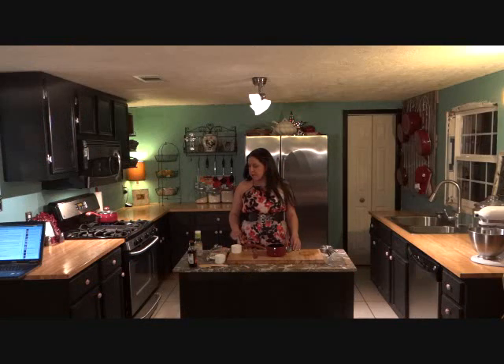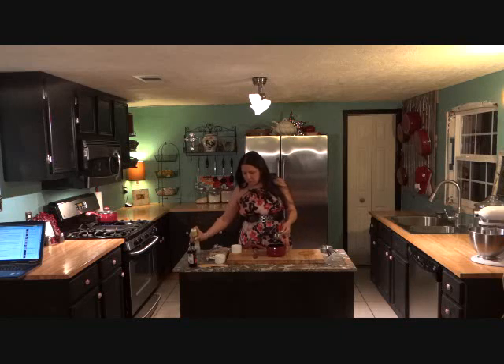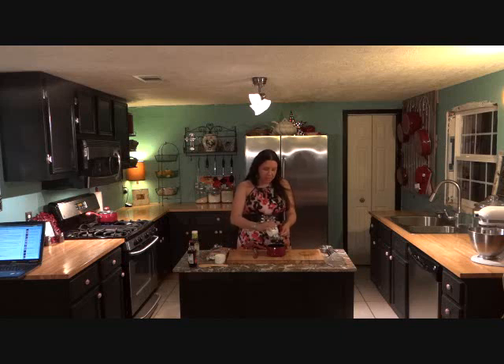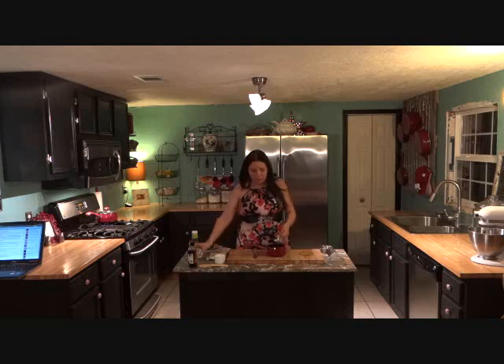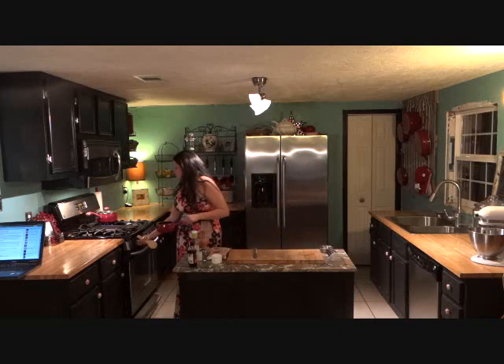While your rice is cooking, we're going to make the additive that you put in your rice that actually makes it sushi rice instead of just plain rice. Here I have some rice wine vinegar — for the amount we're cooking, we're going to use an eighth of a cup of rice wine vinegar and an eighth of a cup of sugar. To that, we're also going to add one teaspoon of salt. Once you've got that all together, you're going to want to warm this up on the stove just until it starts to dissolve. You do not want to boil it. Once it's all dissolved, just go ahead and turn it off and leave it out.